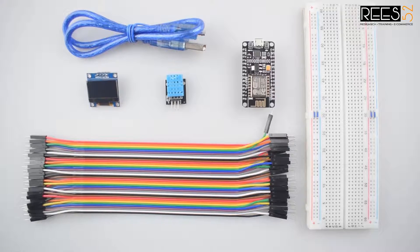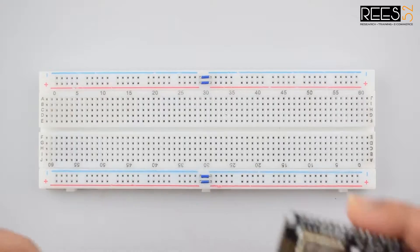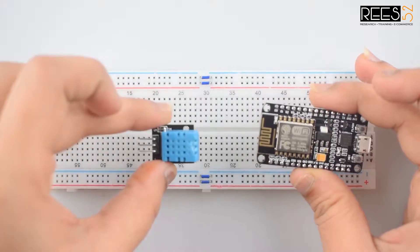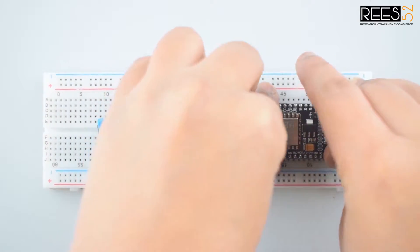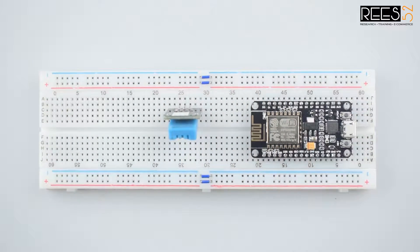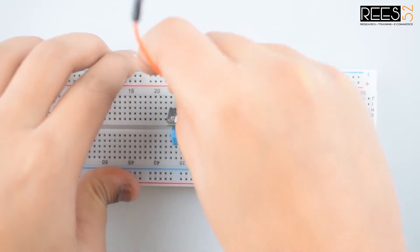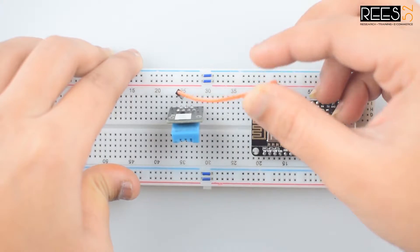Now let's start making connections. This is our circuit. First of all, attach the ESP8266-12E Wi-Fi board and DHT11 module to the breadboard. Now connect the signal pin, that is the first pin of the DHT11 module, to the D2 pin of the ESP8266 Wi-Fi board.